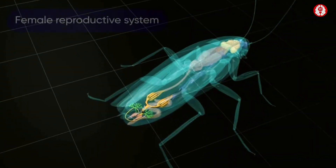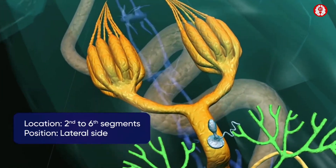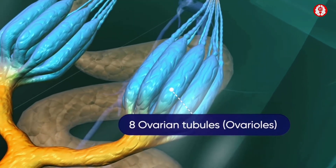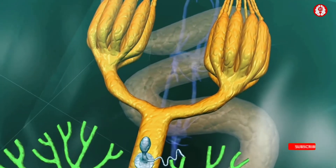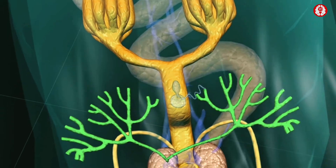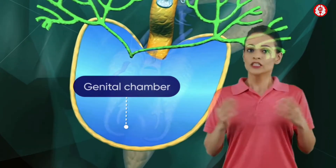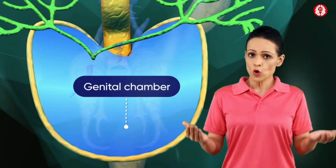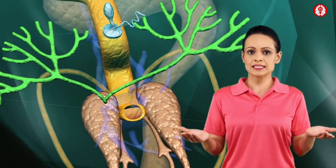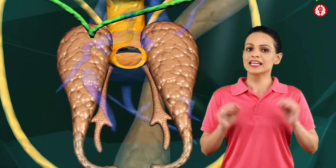The female cockroach has a pair of ovaries arranged laterally between the 2nd to 6th segments. Each ovary consists of 8 ovarian tubules or ovarioles. The pedicels of ovarian tubules of each ovary unite to form a single oviduct. The oviducts from both ovaries then join to form a common oviduct, also known as the vagina. The vagina opens into the genital chamber that opens to the exterior through an opening on the 8th segment. The female accessory glands are a pair of branched colaterial glands that open through the common duct into the genital chamber.